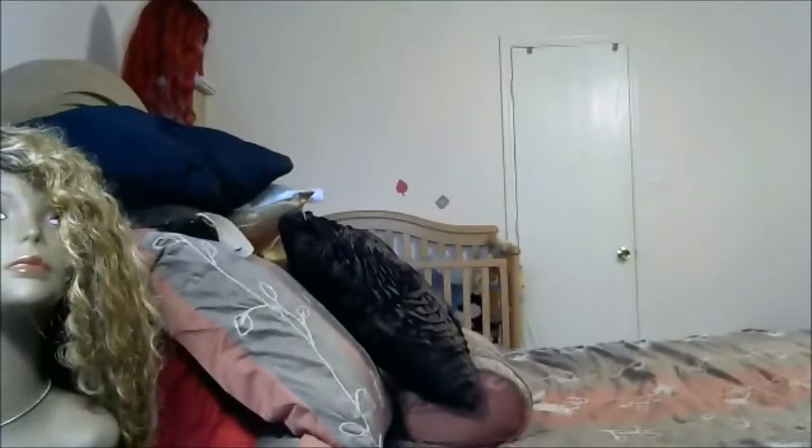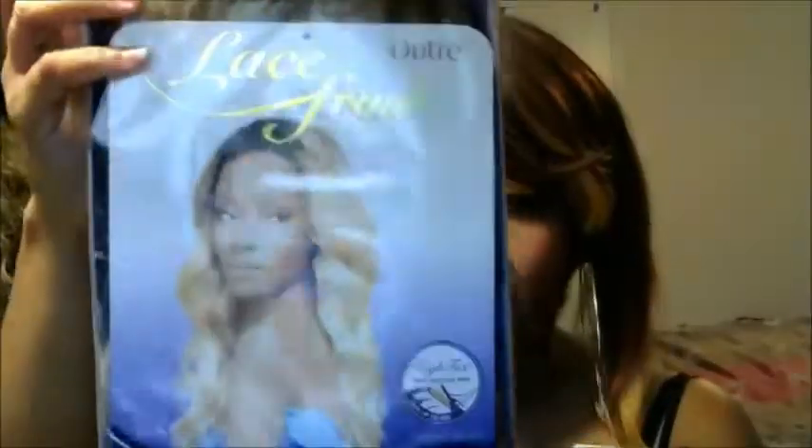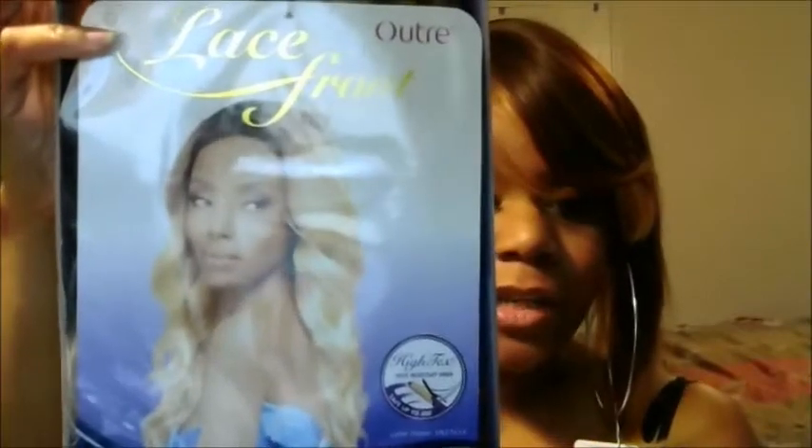I have another review for you. My name is Kay, I'm back once again with some information on some hot wigs. This particular unit is from the Ultre collection. I'm pretty sure you've seen her all online, everywhere you go. Her name is Zen, and this is what she looks like. Let me go ahead and give you her specs.